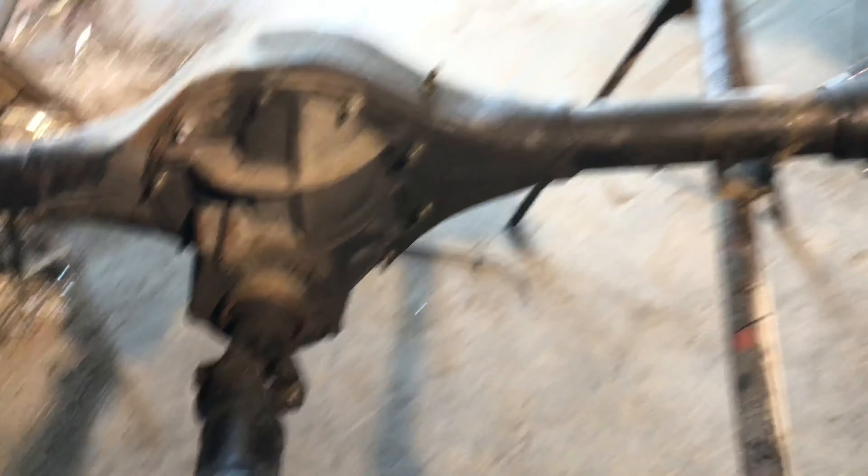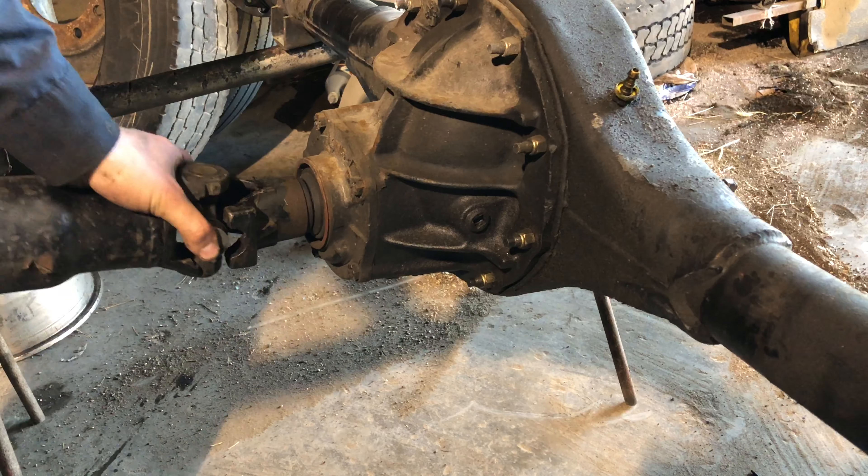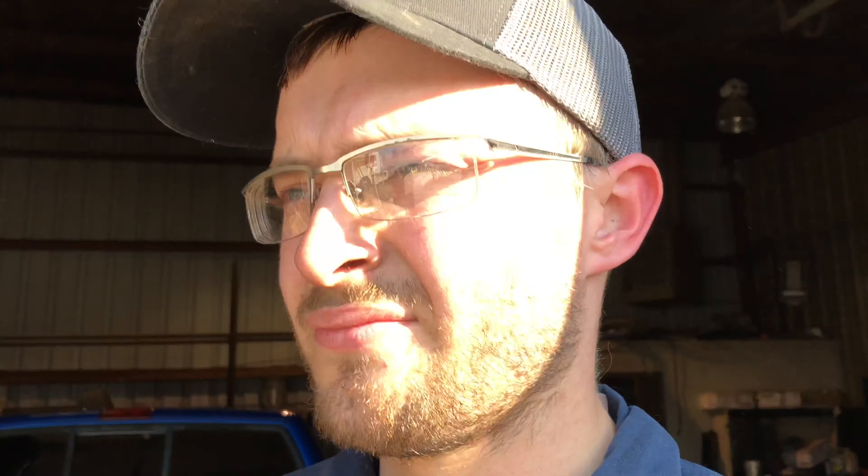So now I've got to figure out the yoke, or U-joint, or something. If you guys can help me out figuring out a part number for what you think that is — it's a factory driveshaft that came out of the truck, it's a heavy one — if you can give me a part number for a yoke that'll work, that'd be awesome.